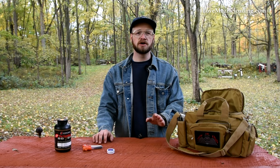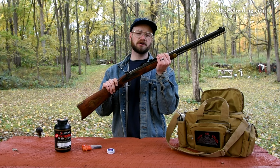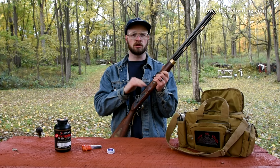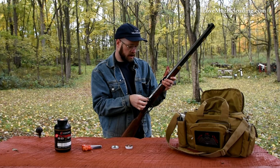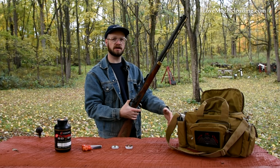To get started, I have my Traditions St. Louis Hawken. I've pulled it out of the safe and checked the bore as a safety precaution to make sure it is not loaded. We're going to pop two caps down the bore to make sure all cleaning solution or oil is out of the bore. I'm pointing the muzzle directly at the ground as I pull the trigger and looking to make sure I see leaves or dirt moving away from the muzzle — that tells us the bore is not obstructed.